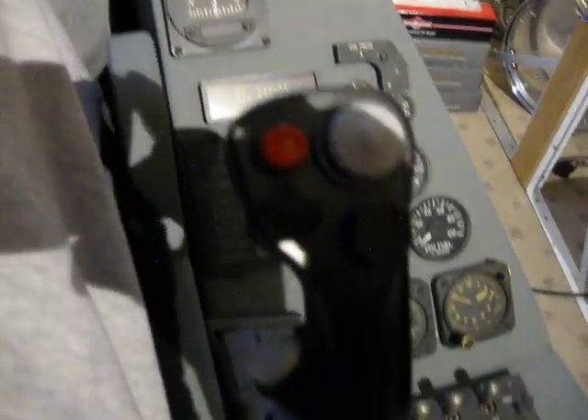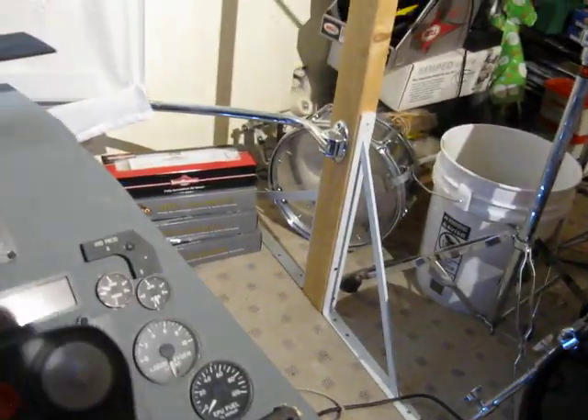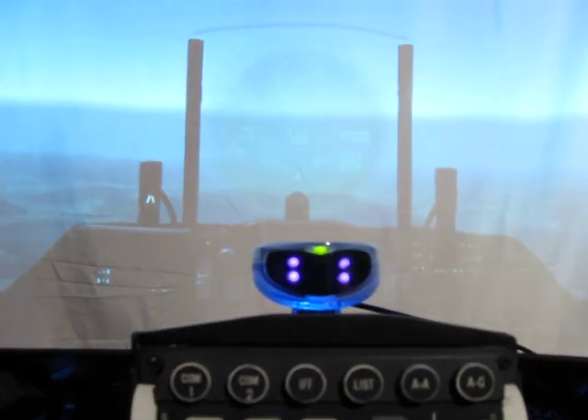Here's the right panel on the stick. There is an actual right side to it here, but I've got it off because I was working on it. So anyway, that's just a quick update on my F-16. Thanks for watching.